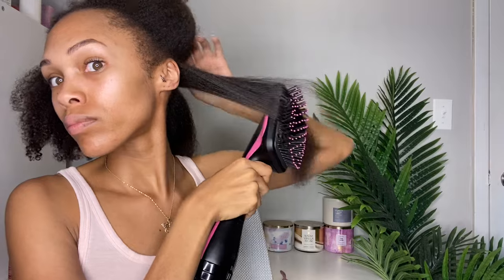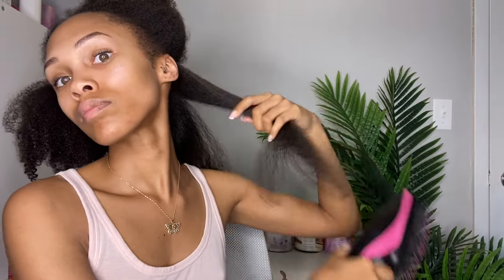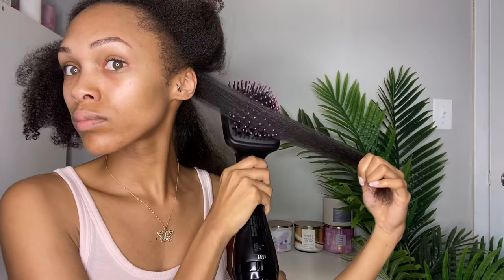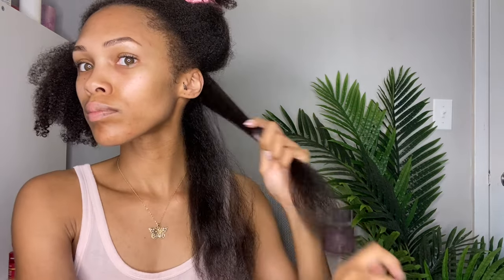I took another section and used the original blow dryer brush on high heat as well for comparison. The volumizer definitely wins on the high heat setting - it was definitely sleeker. The only con is that the volumizer poofs up a lot quicker than the original blow dryer brush, which kind of defeats the sleekness. We're now going back to the low heat setting for the rest of the video.